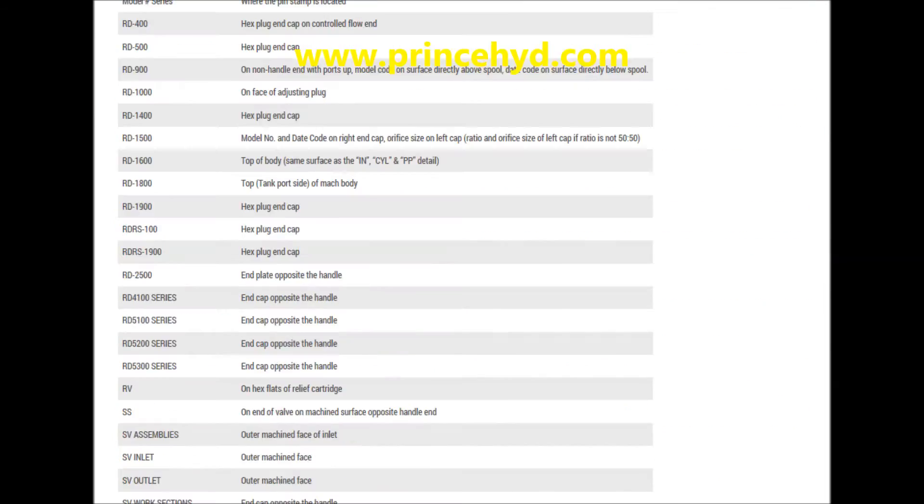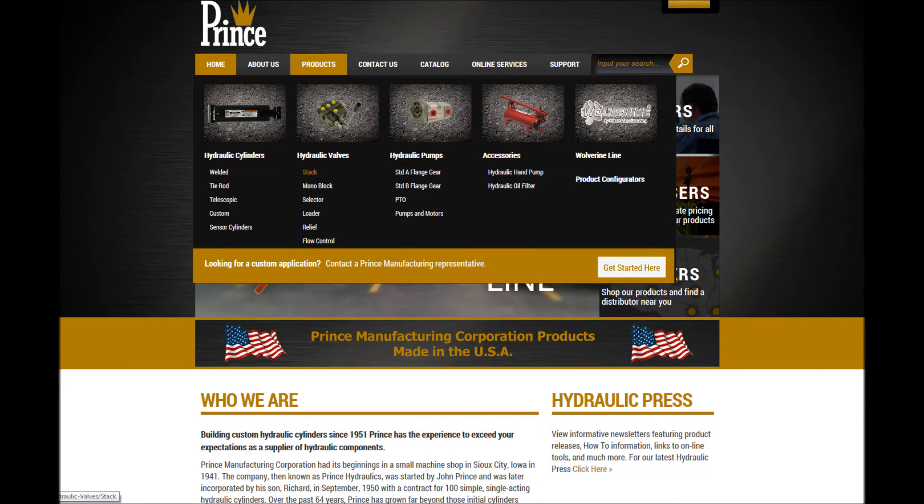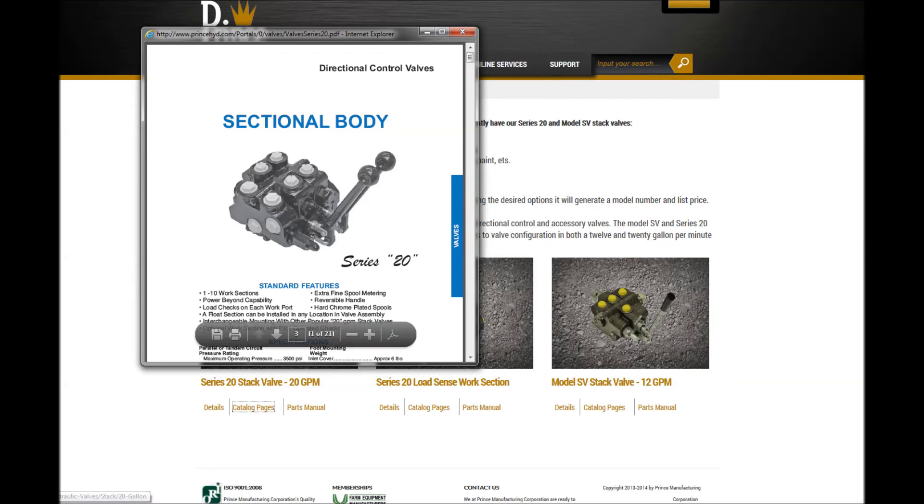Let's track casting number C630 by going to princeinside.com, activating the Support tab to reveal Product Identification, then clicking and scrolling until you locate C630 to learn this is a Series 20 section.